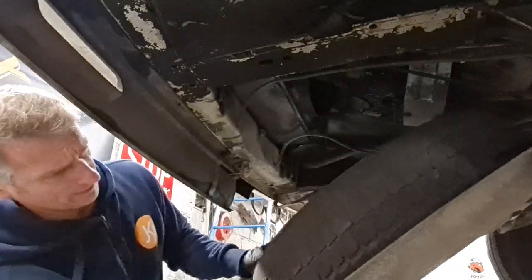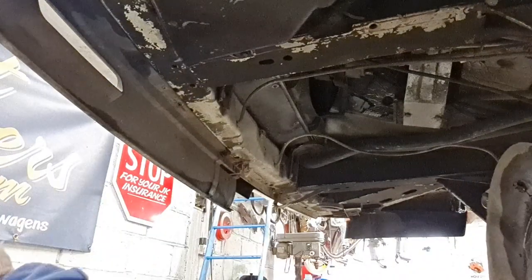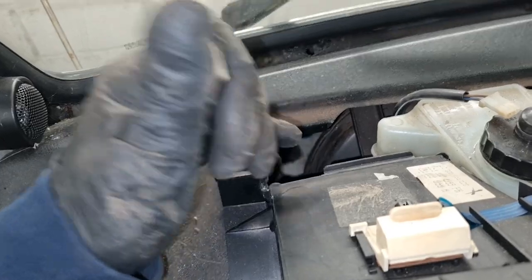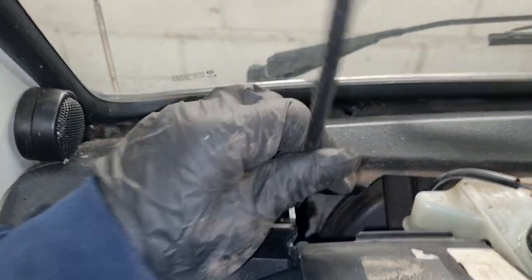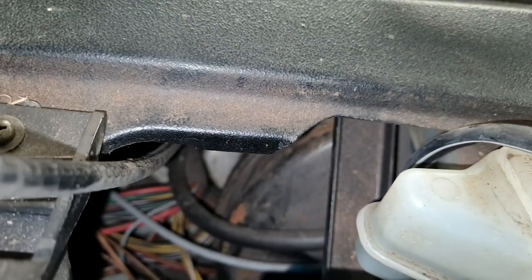The next thing we need to do is drop the spare wheel down. That will give us access to where the cable goes through into the cab. Now we should be able to withdraw the cable up through into the cab. You can just about see where it goes through under there. We'll pull that through and then we can feed the new one back down through this way also.